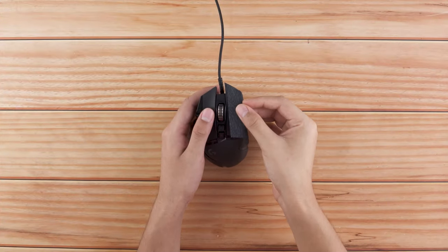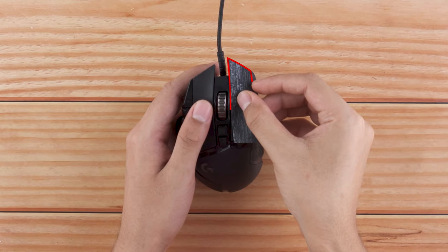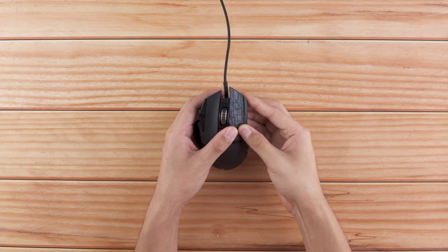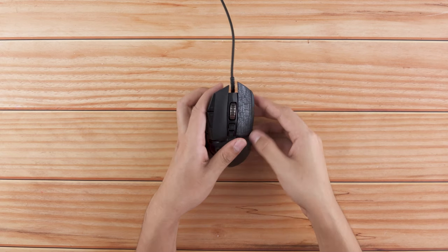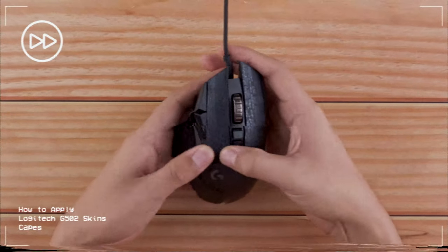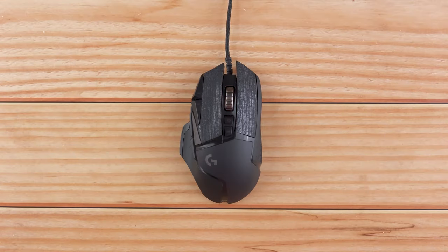Let's apply the button skins. Take the right button skin and align it with the button as shown. Make sure the skins are aligned perfectly on all edges of the button. Once aligned, apply some pressure on it. Now take the left button skin and apply it similarly. Once done, rub the buttons with a microfiber cloth 10 to 12 times.